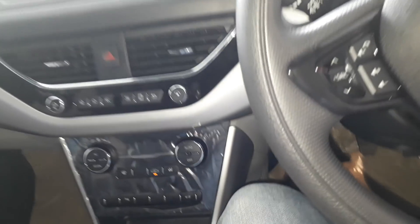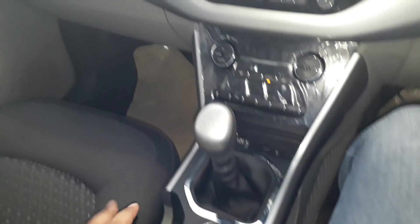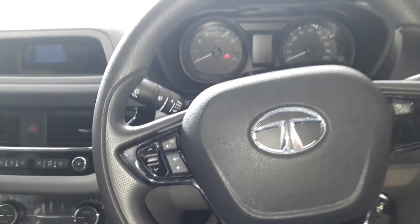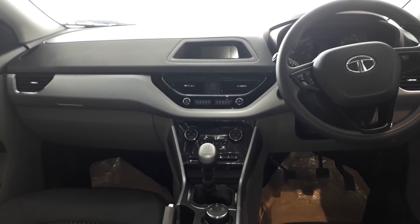Now let's go to the front — I will show you everything and all the changes. The silver finish is a special and good-looking element. Let's go to the back. I will show you the car from the rear before wrapping up. Friends, we are at the Tata Nexon XT — I will give you a look at the rear of the car.